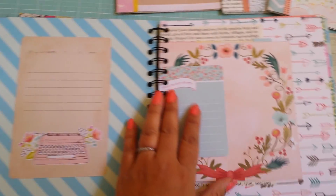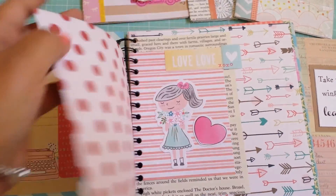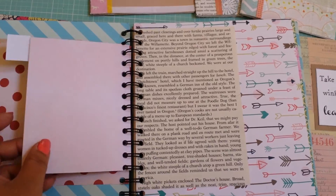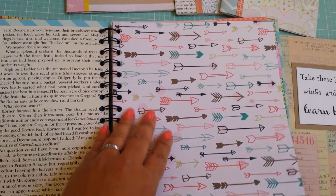These are Project Life cards — I use a lot of them in these. There are no rules; you can do them any way you want. This is a card that I just embellished and put in here. I like the different size pages because I think it's kind of fun.